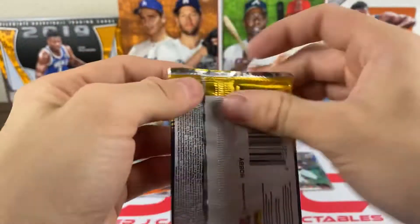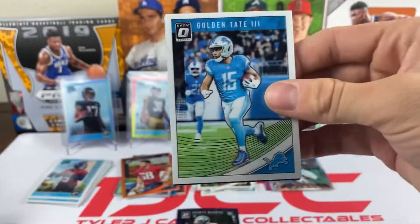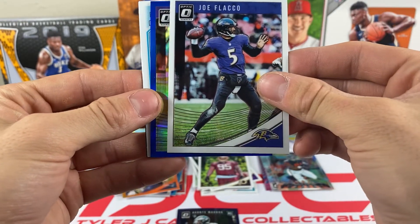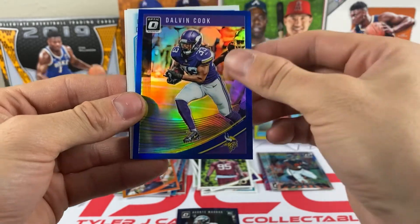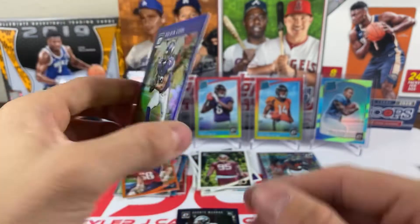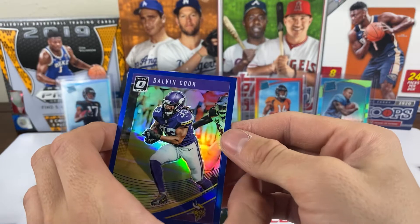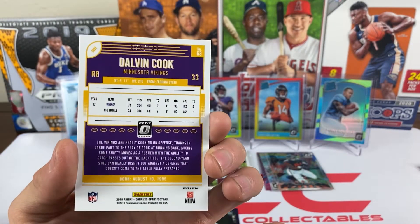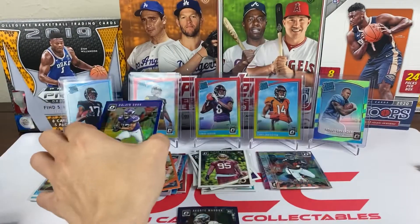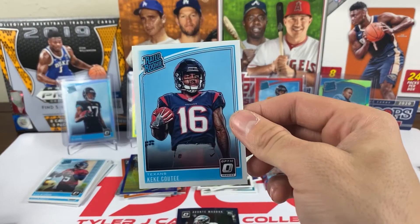Our short print so far has been the autograph, but I'm not sure if that's our best hit. Pack eighteen: we have a blue — it's Dalvin Cook! Actually looks like a dark blue, numbered out of 149. Dalvin Cook, having a great season so far. And we have a rated rookie — it's Kiki Cutz.